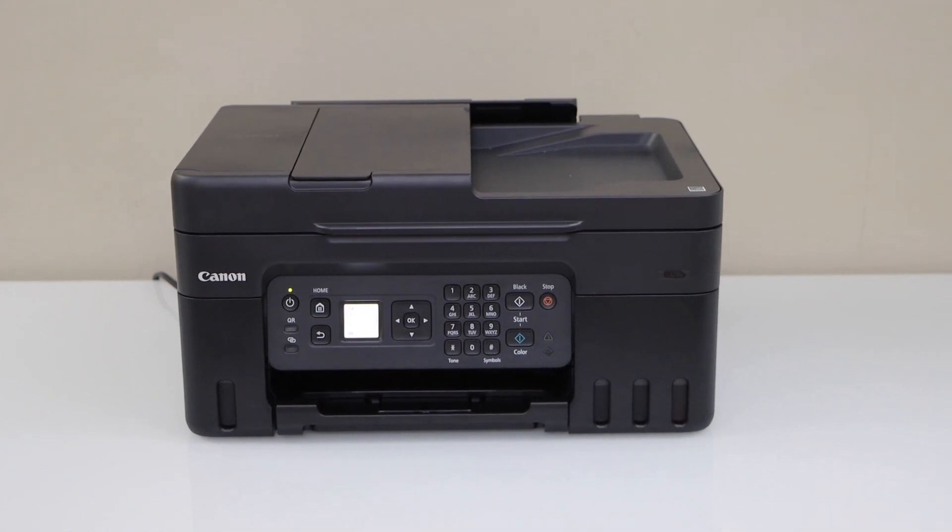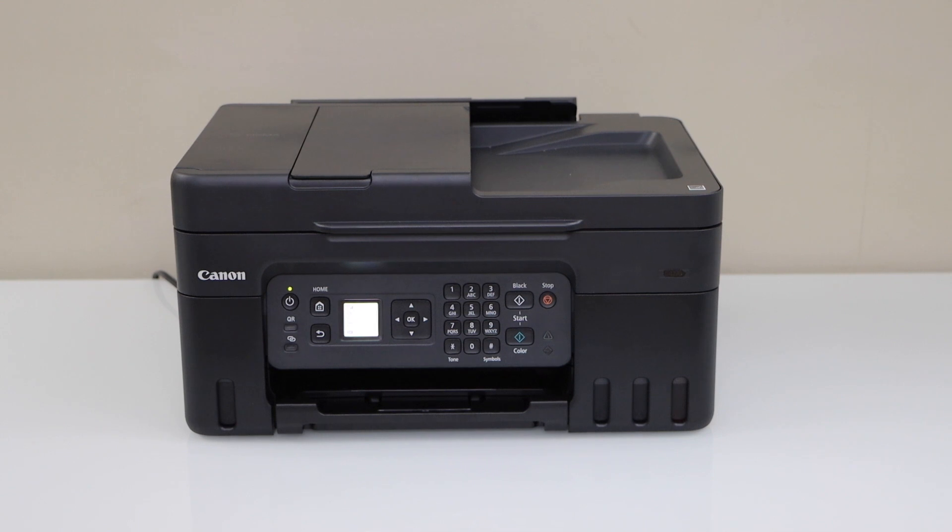In this video I'm going to show you how to set up your Canon PIXMA G4570 printer with a smartphone. We are going to connect it using the home or office Wi-Fi network. Go to the printer display panel.